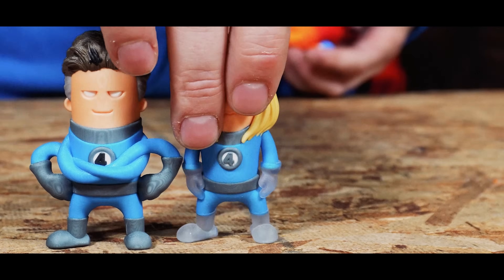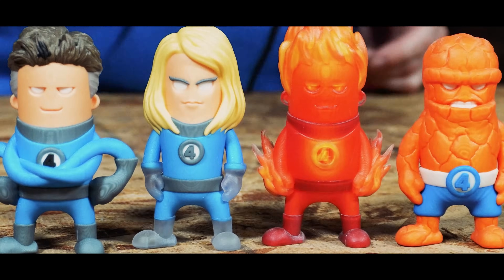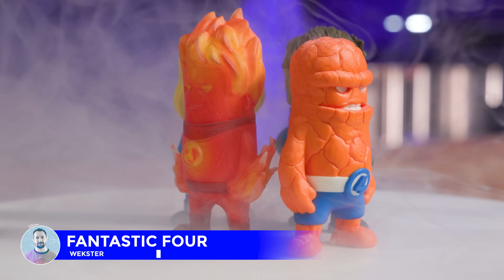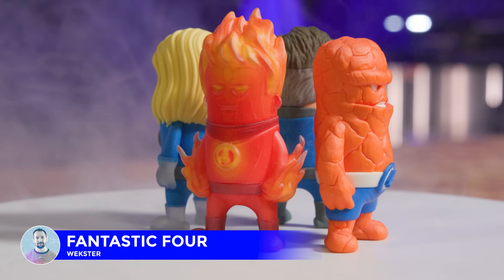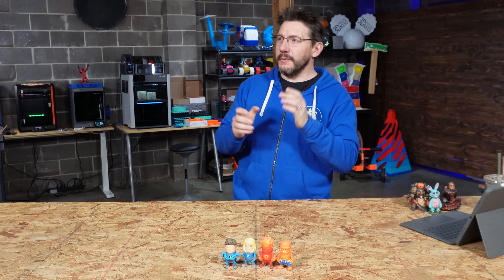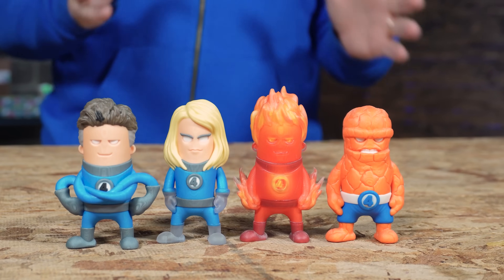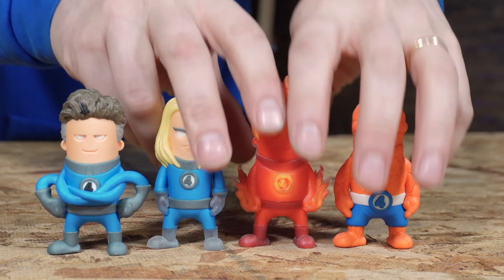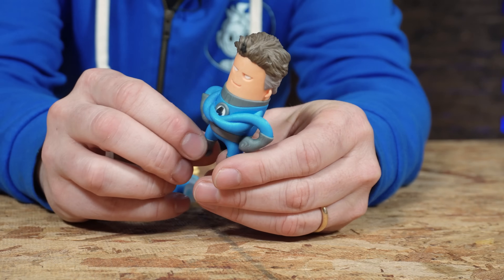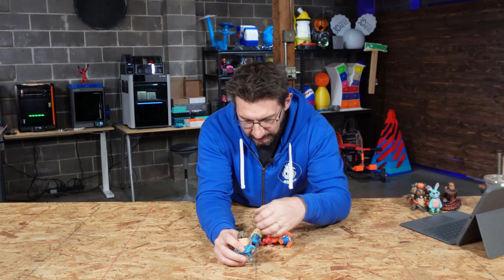Reed Richards, Sue Storm, the Human Torch, and the Thing — the Fantastic Four. These models by Wexter: he released these not long ago, and with the movie coming out it was really exciting to talk to him about these. I said, dude, I need to print these on the Mimaki. So he prepared them for me and gave them to me and I printed them out. I love each and every one of these fantastic models. Reed Richards — the arms kind of entangle each other, the hairs, two colors, made as a mini. It looks wonderful.